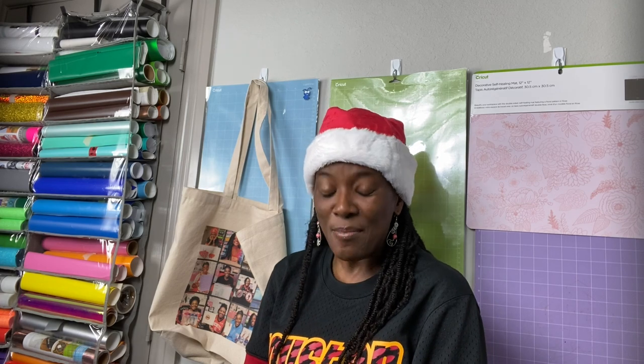Hello Cricut crafters and welcome to Cricketing with Delanda — it's me again, Delanda. Thank you so much for joining me today. In today's video — I'm going to call this a Cricut chat — I will be showing you three tips to help you learn how to shop for vinyl. In particular, we will be talking about two types of vinyl: heat transfer vinyl and adhesive vinyl.